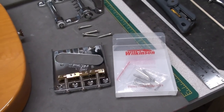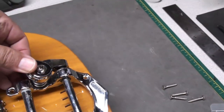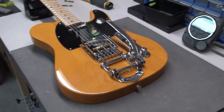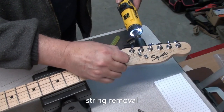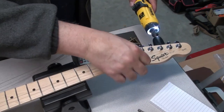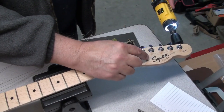I had a Bigsby tremolo in my parts bin, and I'd ordered this Telecaster bridge a while ago and just haven't used it. I said, let's see if we can modify it to use it on this guitar for this build. I was trying to think of how to do this project for a while, and figured I'll just start using the parts I have and see where it goes.